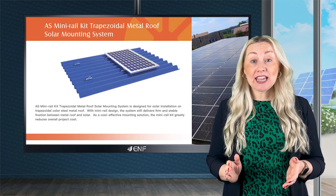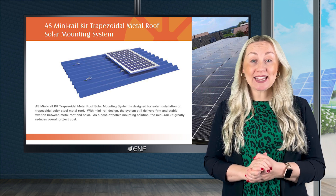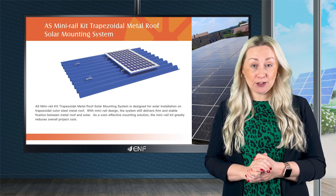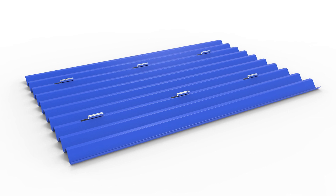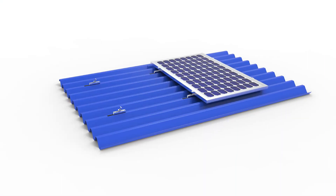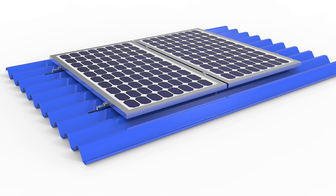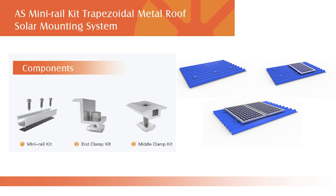The AS mini rail kit by Angel Solar is an efficient mounting solution for quick and easy installation of solar systems on a trapezoidal steel metal roof. The innovative mini rail design safely anchors the system and ensures optimum protection of the roof while providing flexible configuration options. The simple design consisting of just three components — the mini rails, middle and end clamps — ensures maximum cost efficiency.